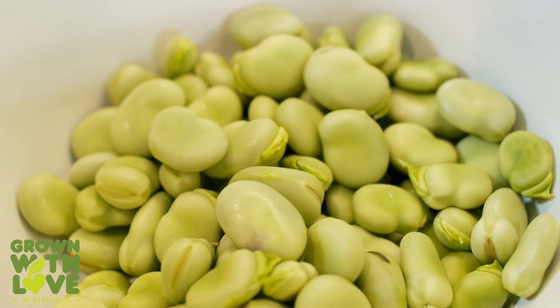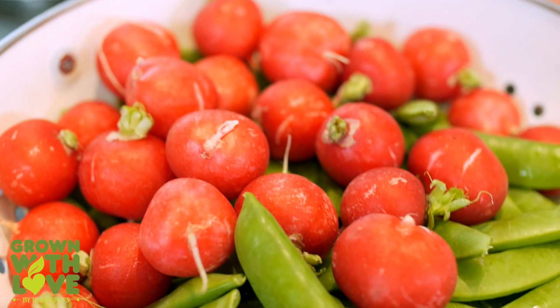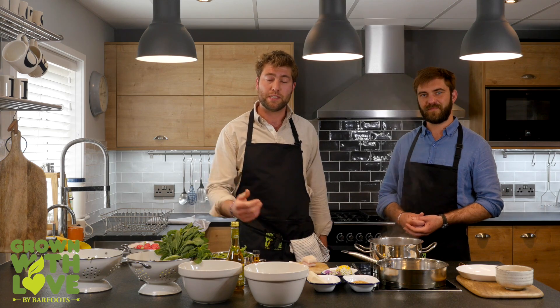We're using fresh broad beans, peas, mint, radishes, sugar snaps, lardo, goat's cheese, linseeds, and we'll garnish it all with a lovely dressing of lemon, cider vinegar and rapeseed oil.